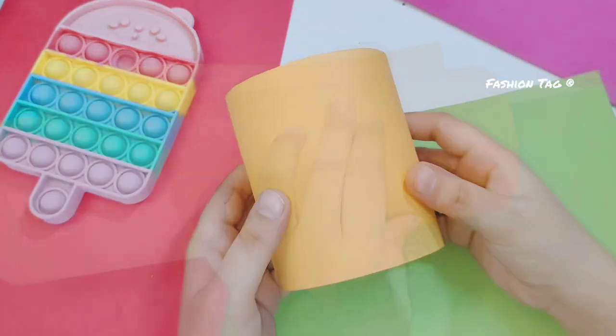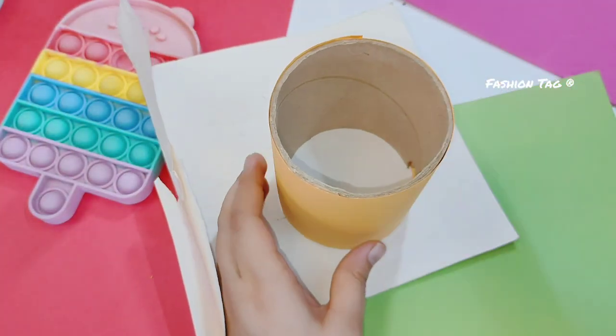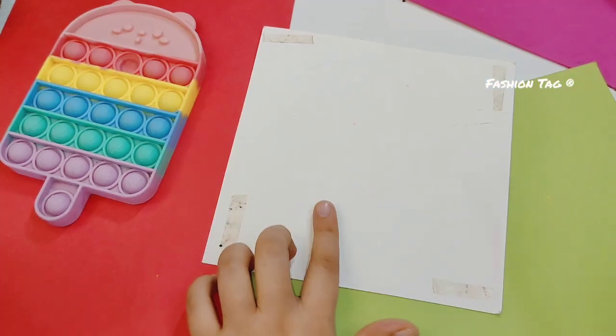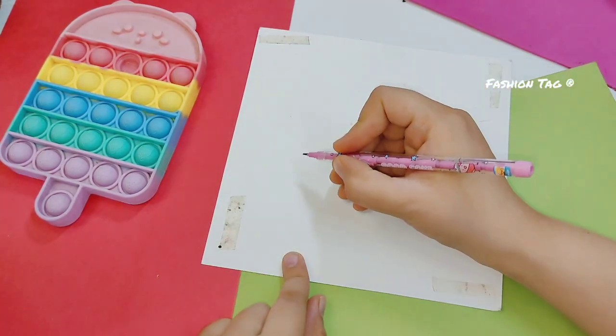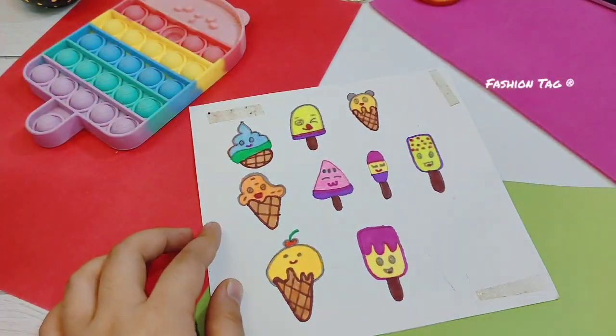Here I have a cardboard roll and this is an old wedding card. I will draw a base, and on the other card I draw some cute stickers. You can draw any stickers you like — here I have made ice cream type stickers.